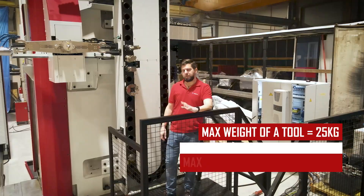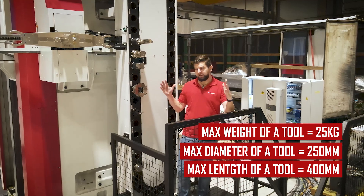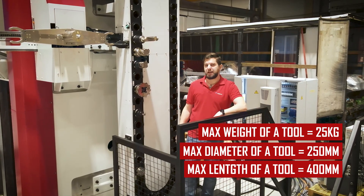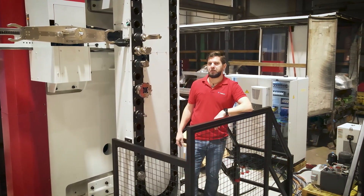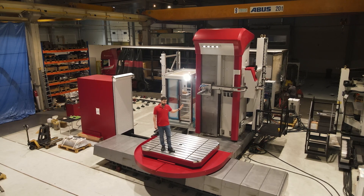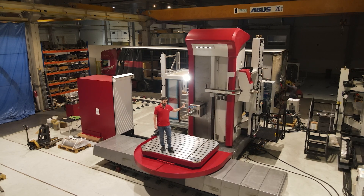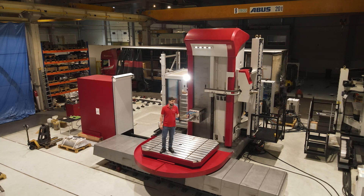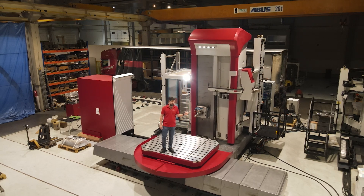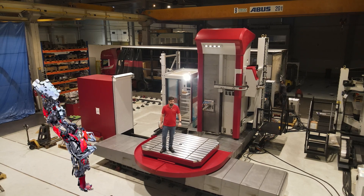The maximum weight the ATC can carry is 25 kilograms, the maximum tool length is 400 millimeters, and the maximum tool diameter is 250 millimeters. To put it all together: the ATC can do tool exchange into the spindle of the headstock and into the spindle of the automatic milling head. It moves with the machine and so reduces downtime, and the magazine can take up to 60 tools. Should you need more than that, we have a more convenient alternative — and this gets us to the robot.